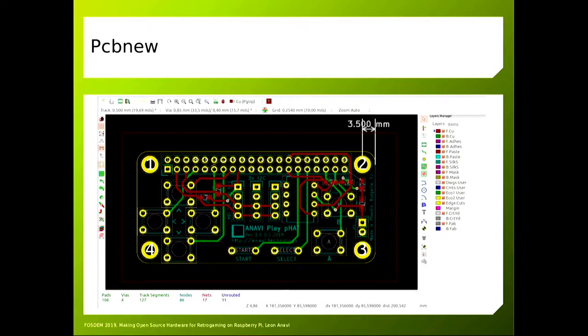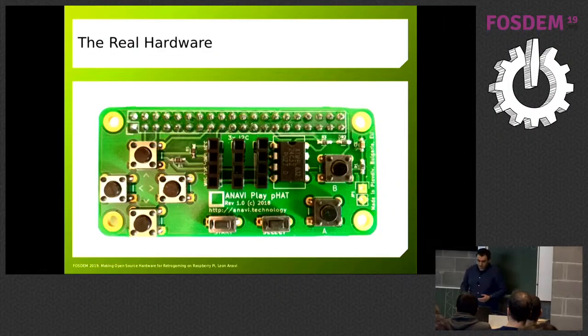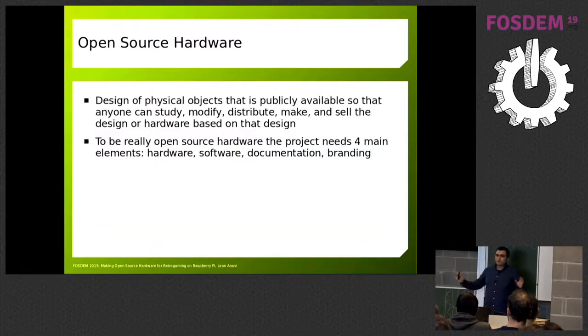This is how the PCB looks in KiCad — a super simple board. This is pretty much the most simple thing you can do as an add-on board for a Raspberry Pi, because it's just a bunch of buttons. After creating the board in KiCad, I exported it as Gerber files and using a PCB manufacturer I created this thing. This is how it looks — from the PCB design to the assembled board.